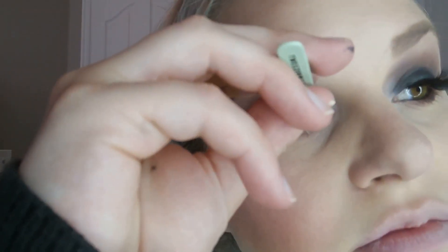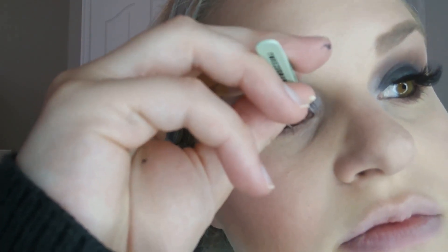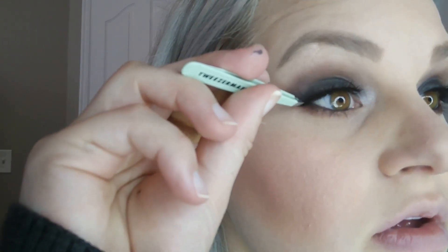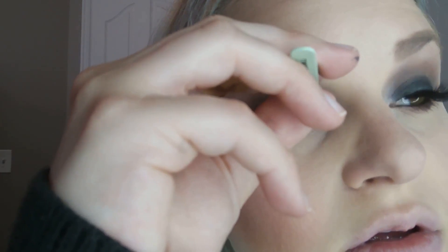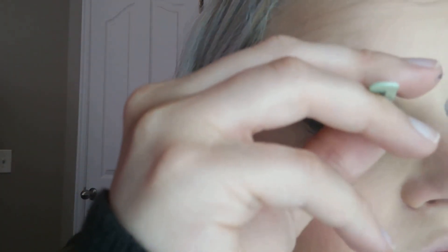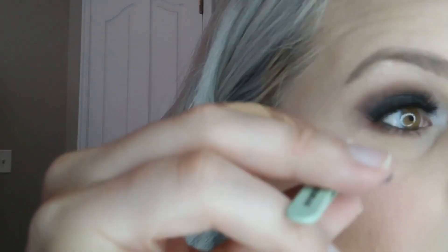Once you guys get the hang of applying false lashes, you will never go back to wearing just mascara ever again — because this is so much faster, so much easier, and just looks so pretty and flawless. You'll never fight with mascara again once you figure out false lashes. They are awesome.